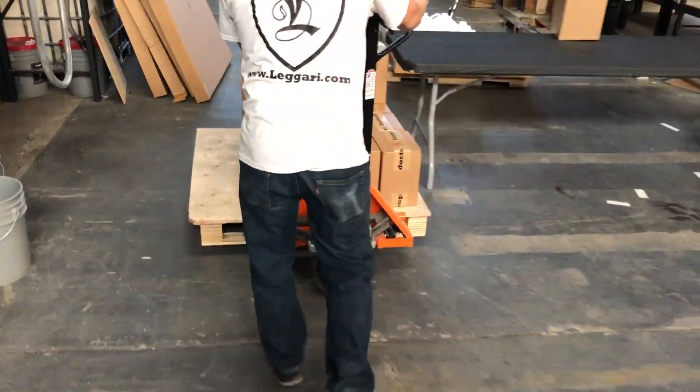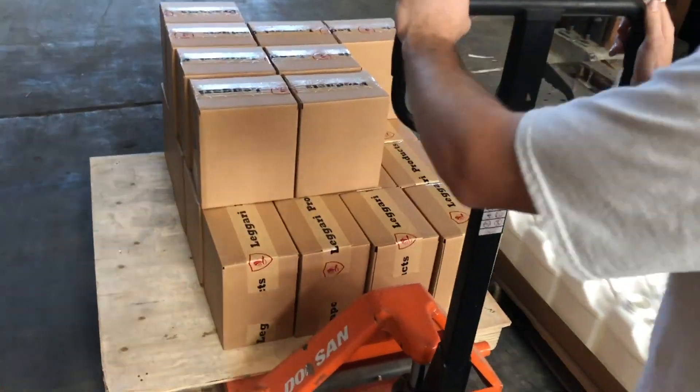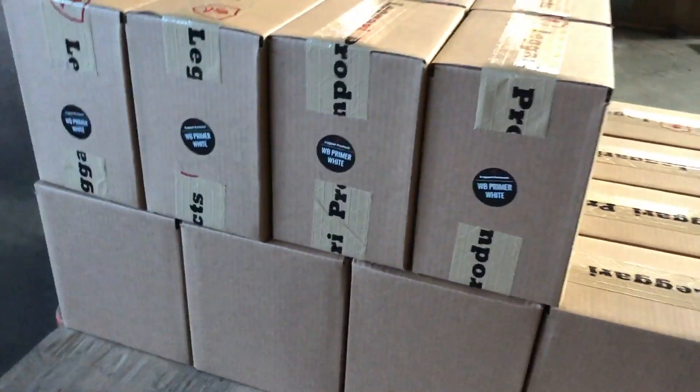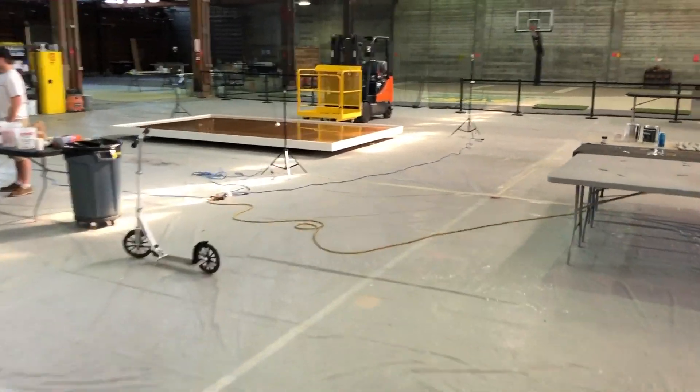Alex, what's cracking? Just stocking the shelves — stocking the old shells. What are we stocking them with? White WB primer. Special project going down, getting ready to get mixed up.